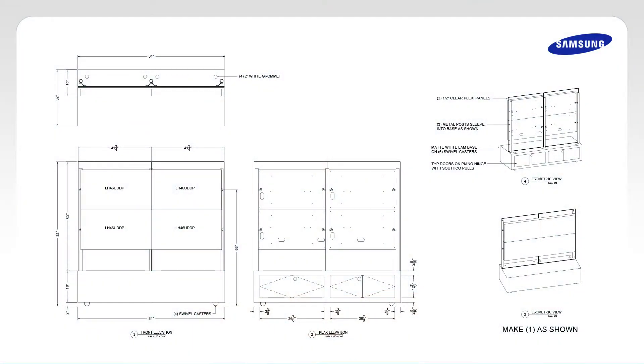Before you begin installing the video wall, it's important that you understand some important information. Let's check the items. You need an on-site visit checklist. First, you will need to know the install type according to the architecture design drawing.